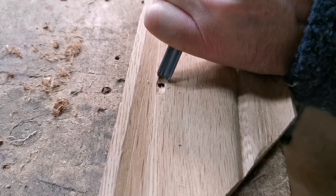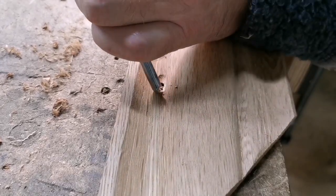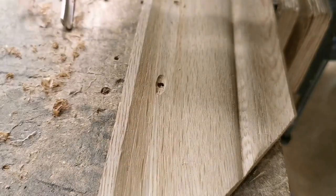Now I'm just chiselling in these holes just so that I can let a piece of oak in, glue it in, put a pad over it and then I'll take it off in the morning.